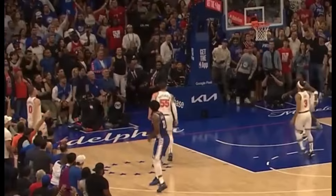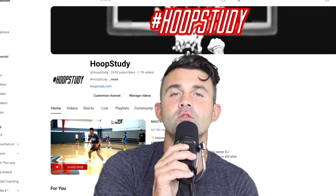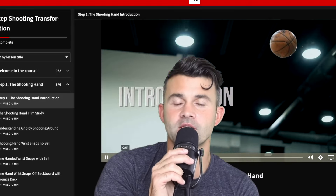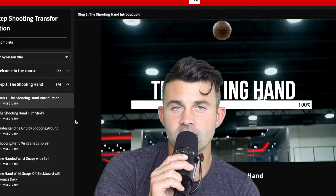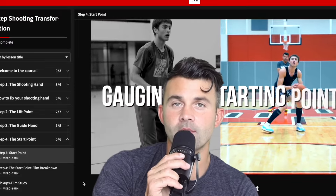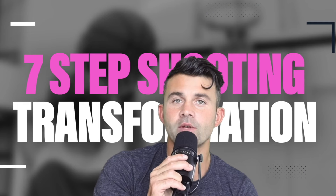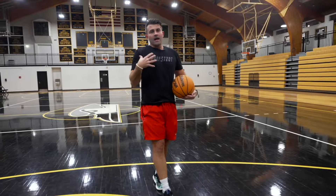It's about getting the ball up and out with energy. What's up everyone, DJ Sackman here — thank you for checking out our YouTube. Under this video you'll get access to our seven-step shooting transformation program. We cover all seven steps to shooting the basketball and dive into the nuances of each. When you know the seven steps, you can give yourself an opportunity to become an elite shooter. Hit the link under this video for immediate access.